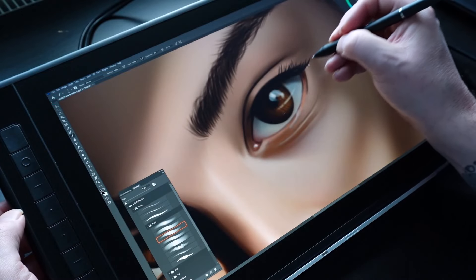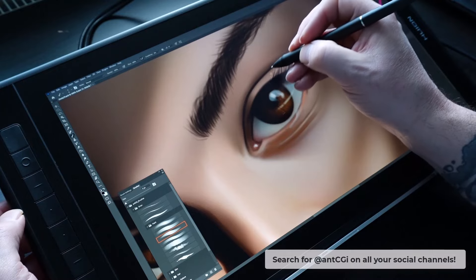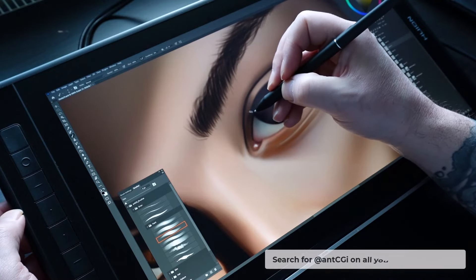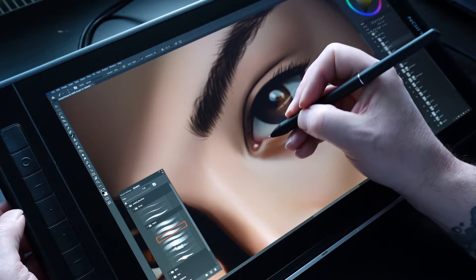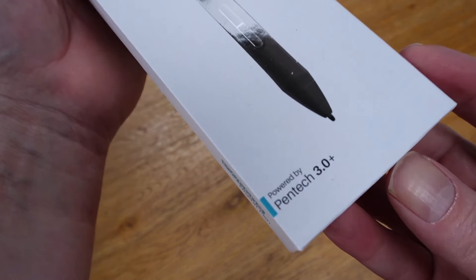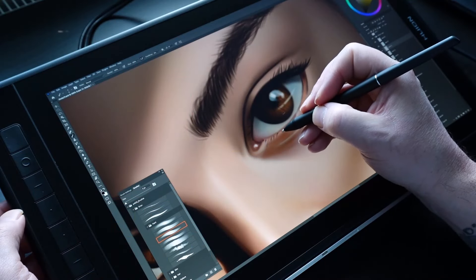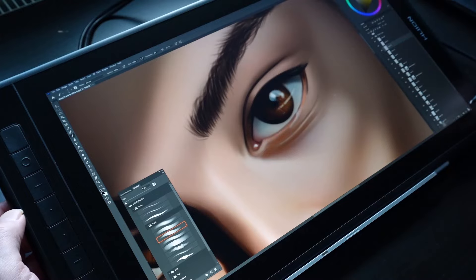After discussing it with Huion, I decided to take them up on the offer. But instead of rehashing my previous review, I would make a shorter video, unboxing the device and sharing my thoughts on the larger display. As a sweetener, they also sent their new slim pen for me to test too. If I take a look back at my review of the 13-inch version, this is what I had to say.